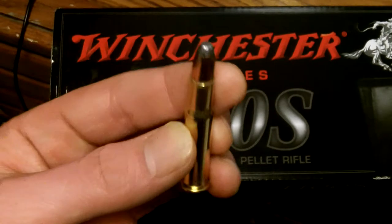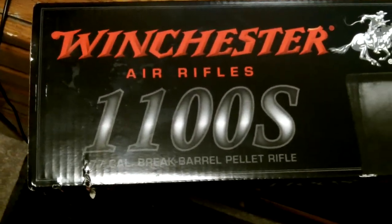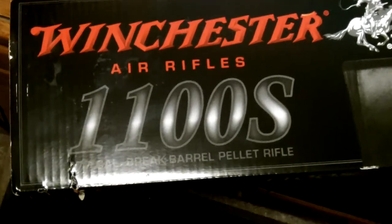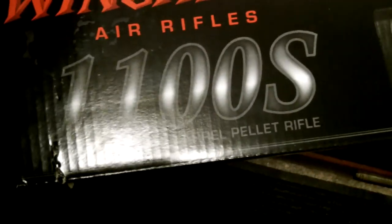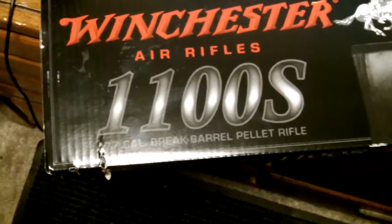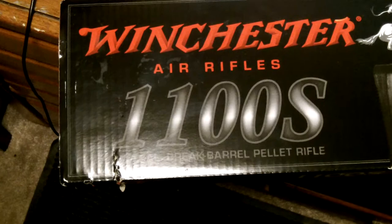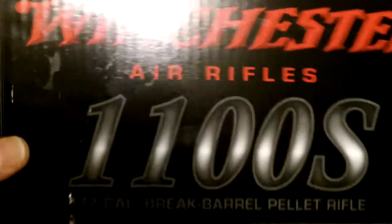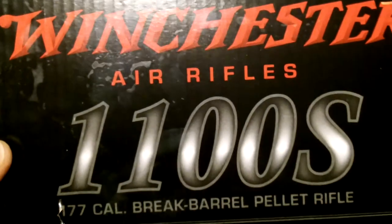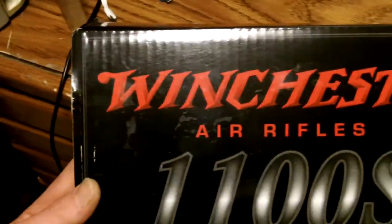Since I couldn't find any ammo, I decided to get myself a new pellet gun. It's pretty nice — it's the first break barrel I've ever owned, and I was kind of shocked by the kick it has. There's a giant spring in there. It's a Winchester 1100S — the S stands for synthetic stock. Here's the box it came in.